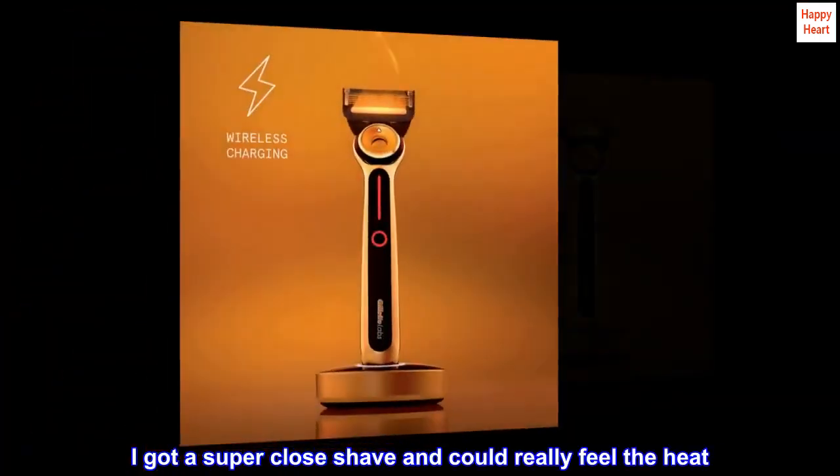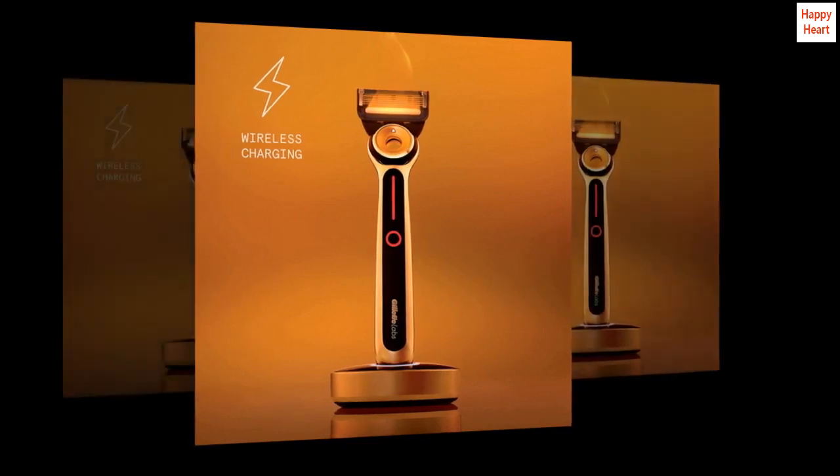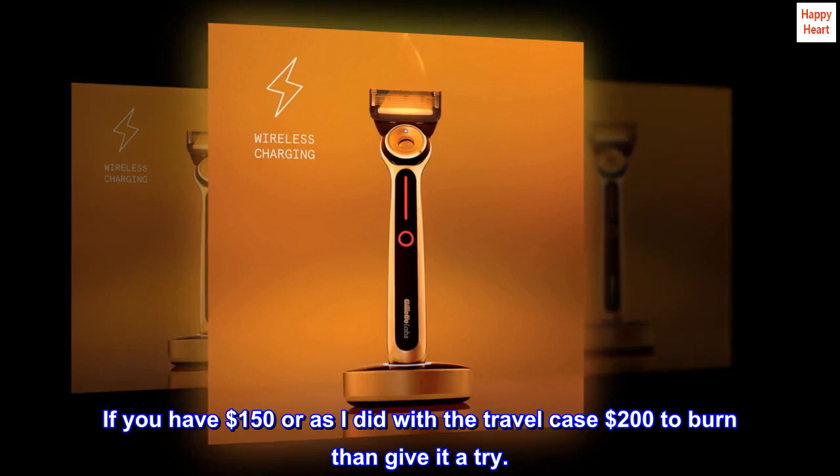I got a super close shave and could really feel the heat. If you have $150, or as I did with the travel case $200, to burn, then give it a try.